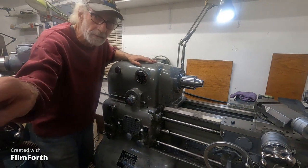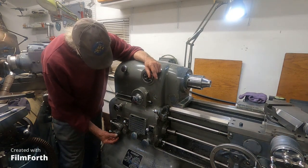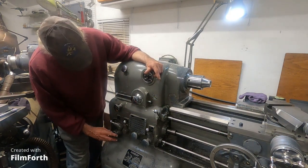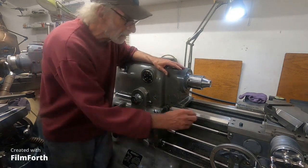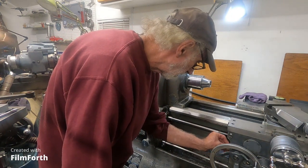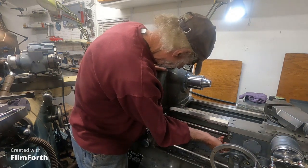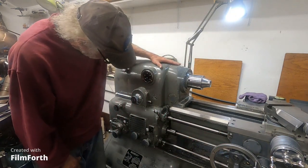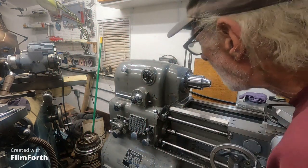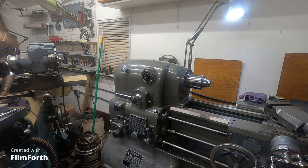Here's my speed knob right down here — I've got a dab of paint on it. I'm going to turn it all the way down and put it right about there. The maximum is 600 RPM and I don't want to start that fast — I think I'm at a good start spot. I'm going to start it in reverse.